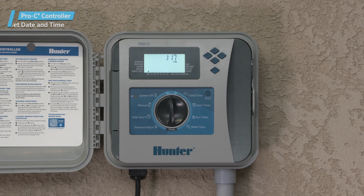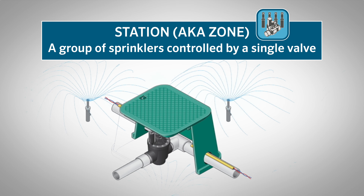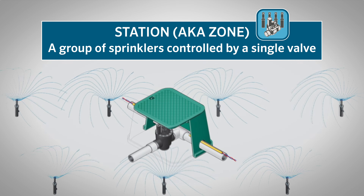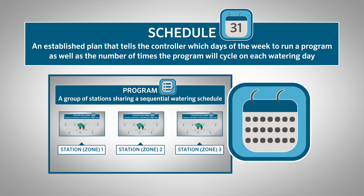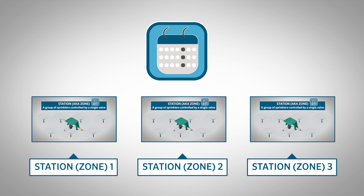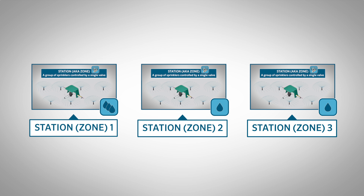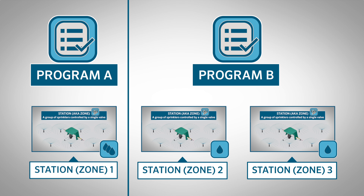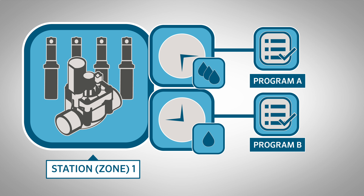Now that the current time is programmed, we'll set programs next. But before that, let's review some terminology. A station is a group of sprinklers controlled by a single valve, also known as a zone. A program is a group of stations sharing a sequential watering schedule. A schedule tells the controller which days of the week to run a program, as well as the number of times the program will cycle on each watering day. If all stations irrigate on the same days and the same number of times per day, you could program them in the same program. However, if some zones need to be watered more or less often, you'll need to separate them into multiple programs with different day schedules. For even greater irrigation control, you can set various station run times in separate programs to allow for flexible watering durations.